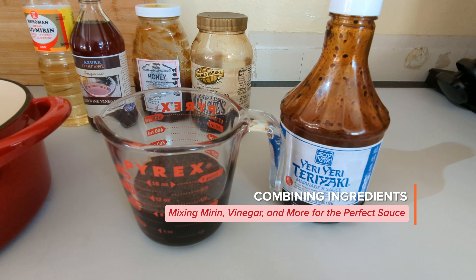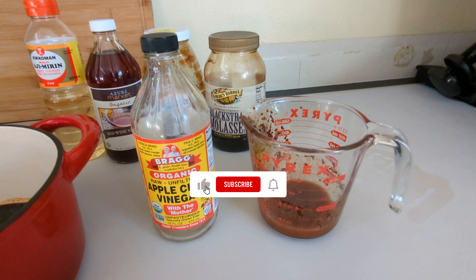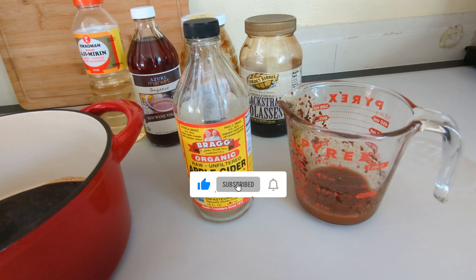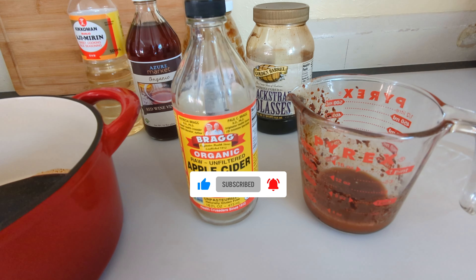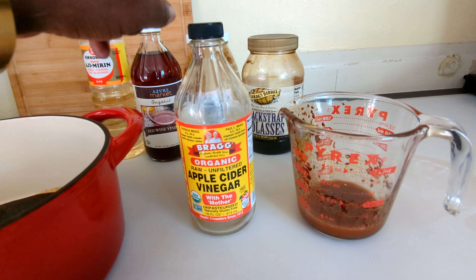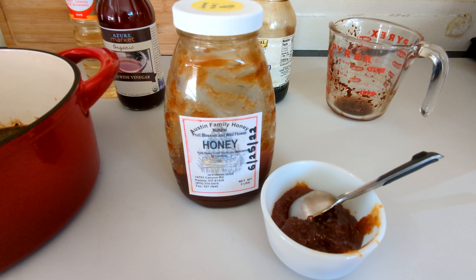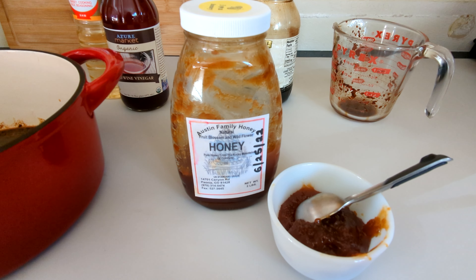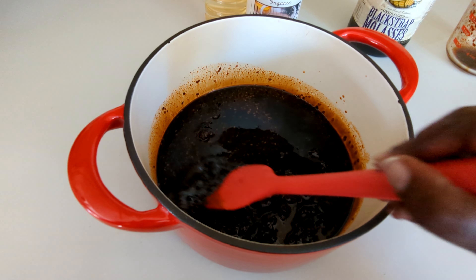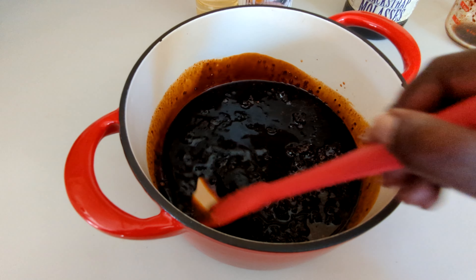I'm using one cup of teriyaki. The next ingredient is rice vinegar, which I do not have, so I'm substituting with a quarter cup of apple cider vinegar. Next we need six tablespoons of honey. Stir in the honey until it's melted in.